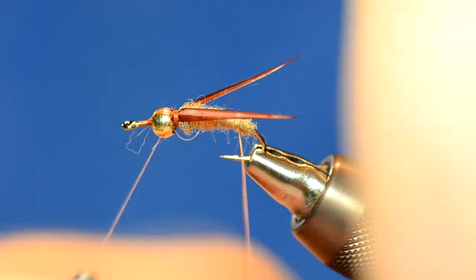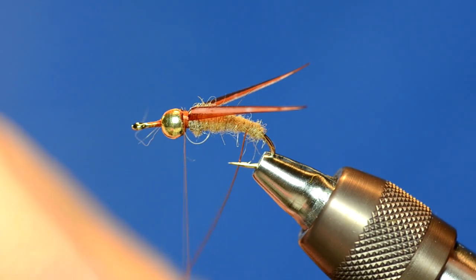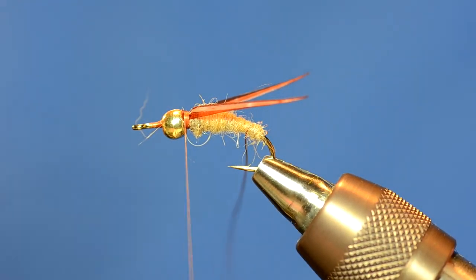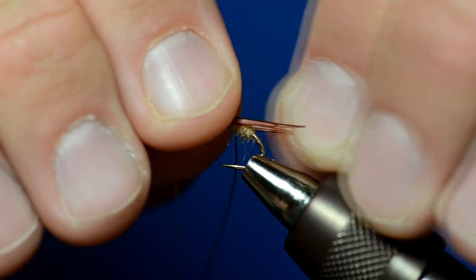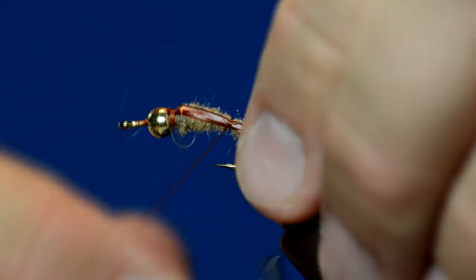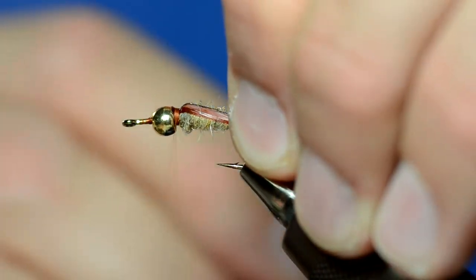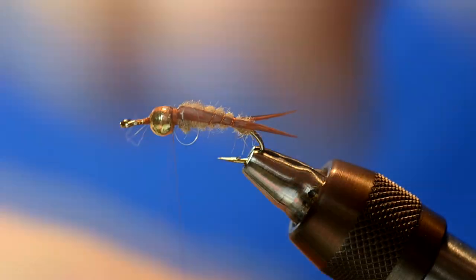As I wrap the wire forward, I'm going to trap the biots back by the ball of dubbing and it should splay them out. I'm going to do two wraps of wire right side by side to really lock those in, and then I'll segment the body. It's kind of hard to see because I've got to pinch the fly to get the biots to lay right. Once I have them in place, I'll pinch them with my left hand and make two touching turns of wire to splay them out. Then I just take the wire and make segmentation all the way up the fly.